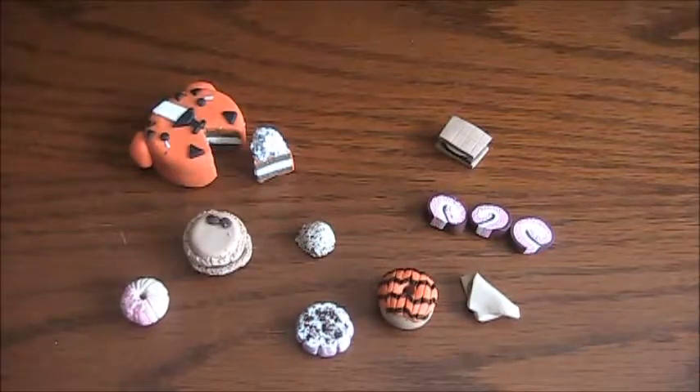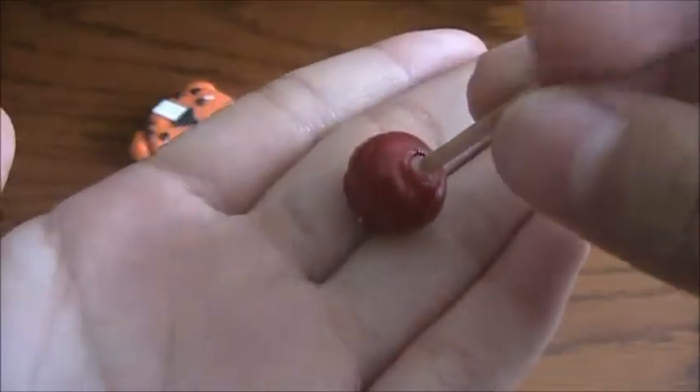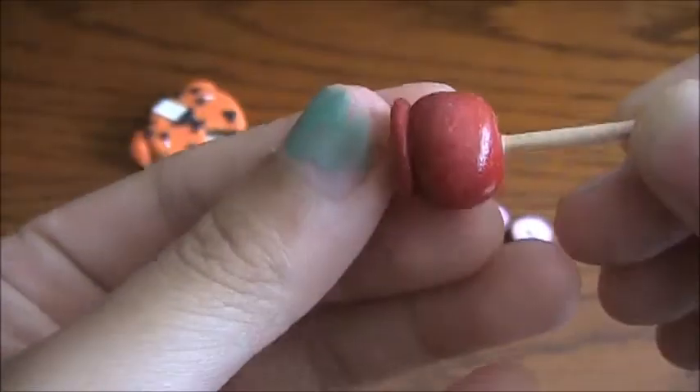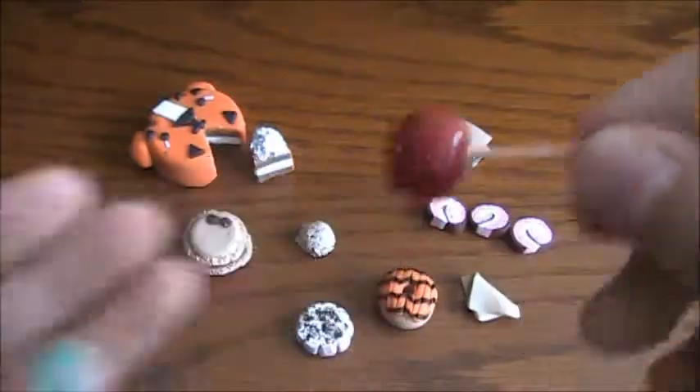Next I have this candy apple. I think this was also one of my first charms — it's very dusty if you can see. Sorry about my nails.